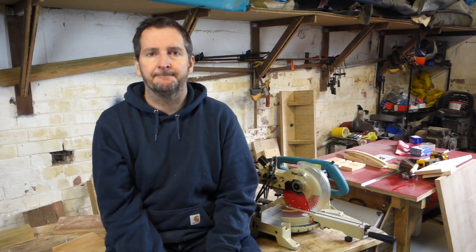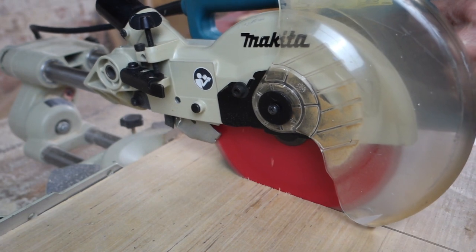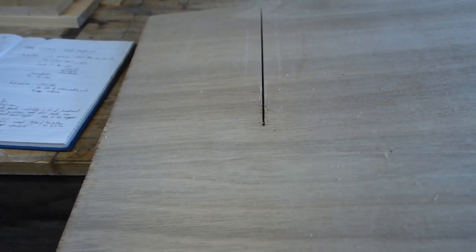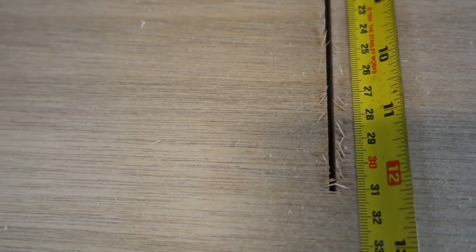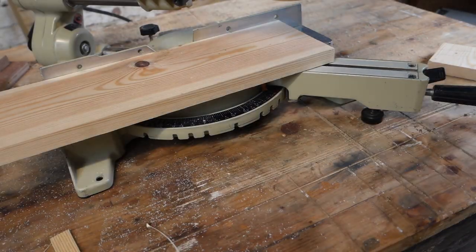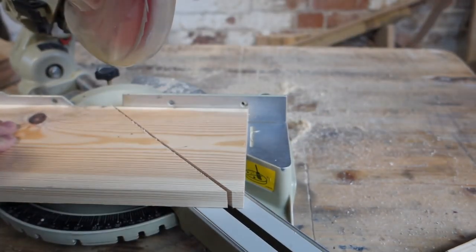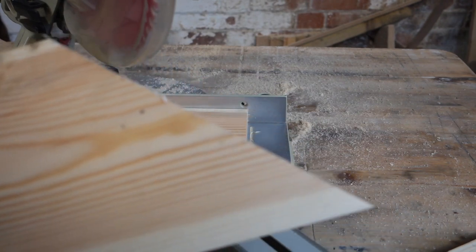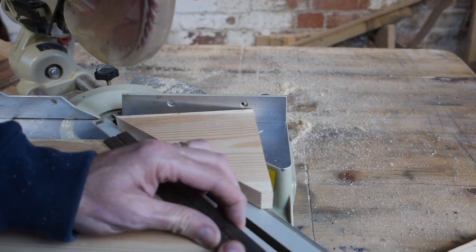Looking at its capacity: when you're doing a 90-degree cut or when it's bevelled to 45 degrees, this saw will do around 300mm. When I put this piece of timber in and push it back to max, it'll do about 310mm — that's over a foot wide, which is very good. On the bevel, you could theoretically do 300mm deep skirting. When doing 45-degree cuts — say for skirting going around the outside of stairs — you can get 210mm, which means you could do quite complicated skirting with this saw.